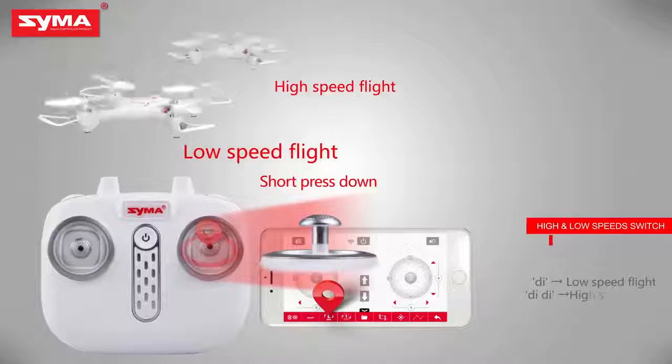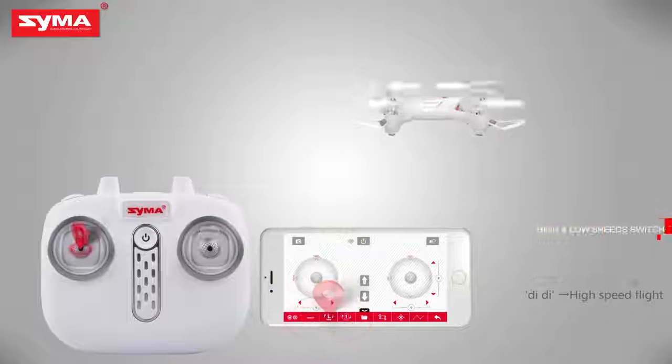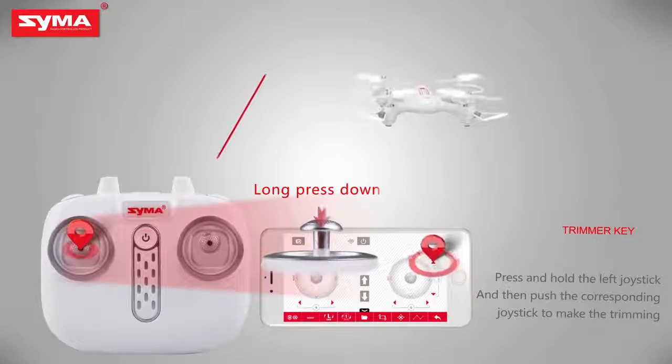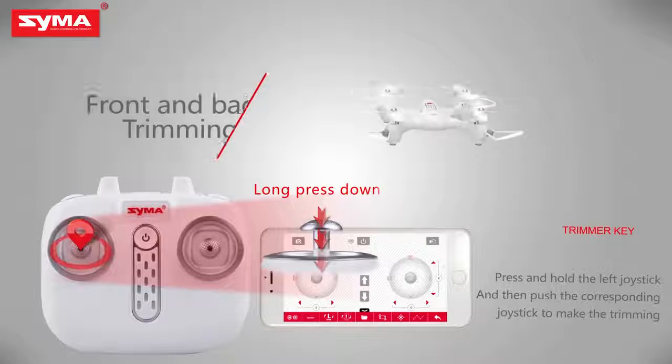High and low speed switch. Short press the right joystick to switch the flight speed of the aircraft. Trimmer key. When the aircraft is off, press the left joystick until it enters trimming mode, and then push the corresponding joystick to fine-tune.